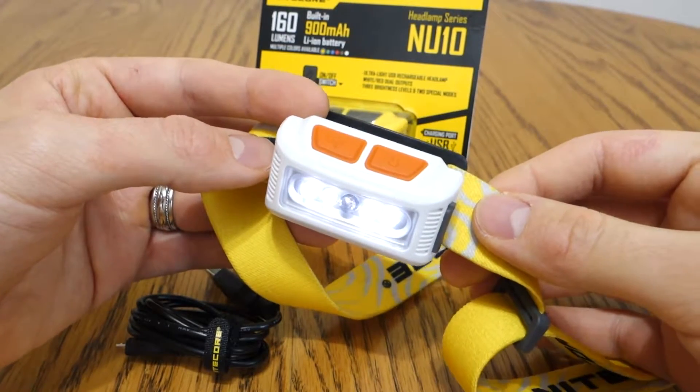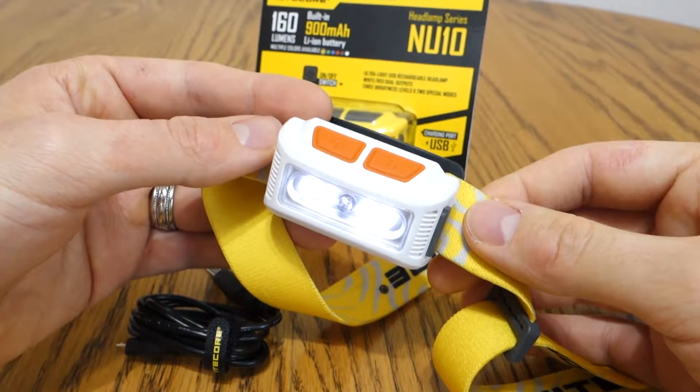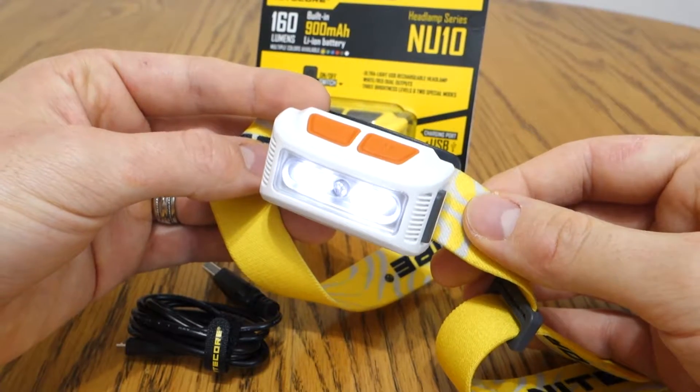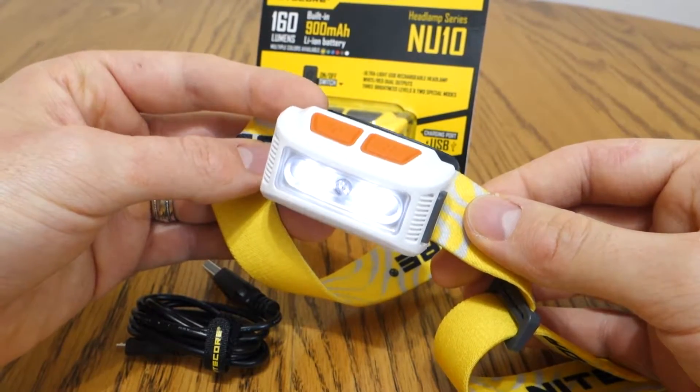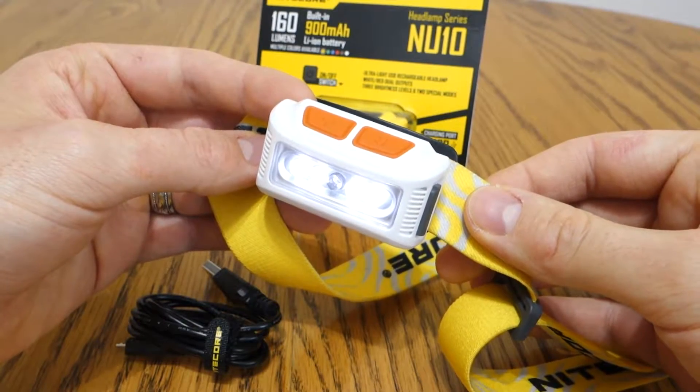Hey everybody, Civil Gear here. Today I'm talking about NICOR's NU10 headlamp. I'll be going over the user interface, some features of the light, and why you might want to consider it. For a full review and more pictures, check out my WordPress blog at civilgear.wordpress.com.